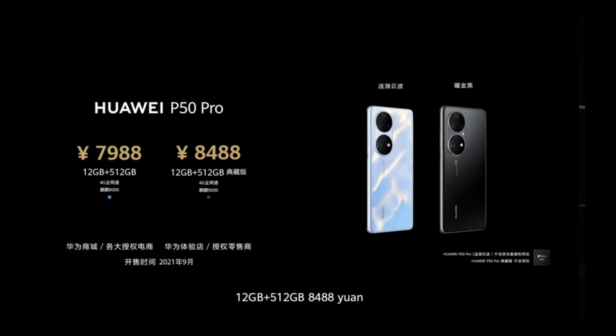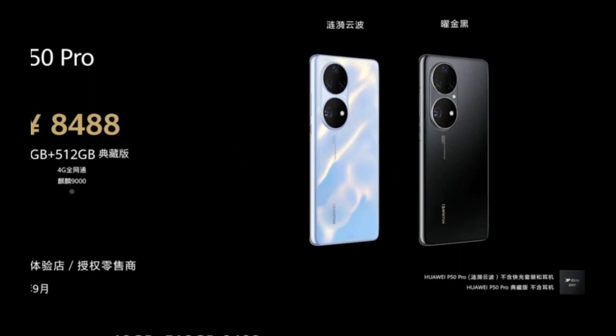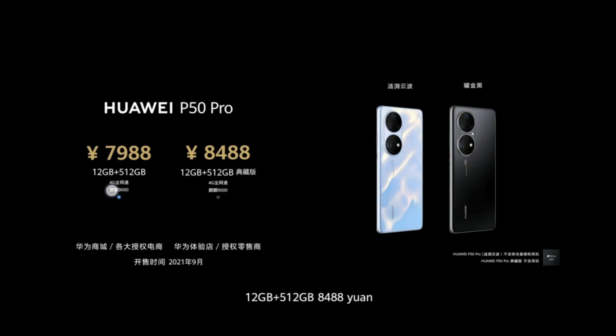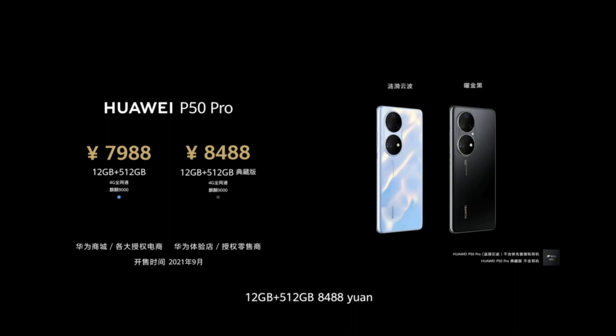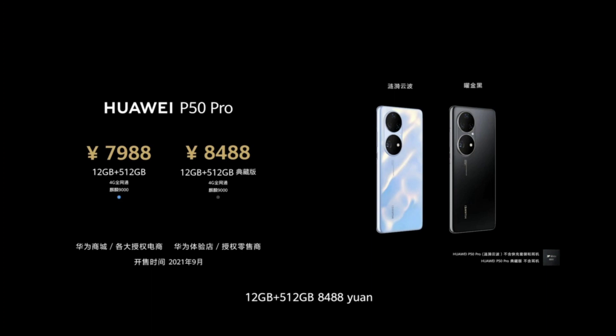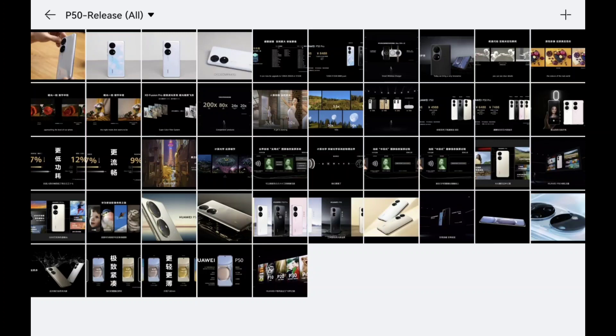The P50 Pro special edition features 12GB of RAM and 512GB of storage only, with the glossy color-changing notification back feature. These special editions are only available with the Kirin 9000 chip, starting in September, and will likely not come to Europe. The standard Kirin 9000 and Snapdragon 888 P50 Pro models in their five colors are more likely to reach European markets.